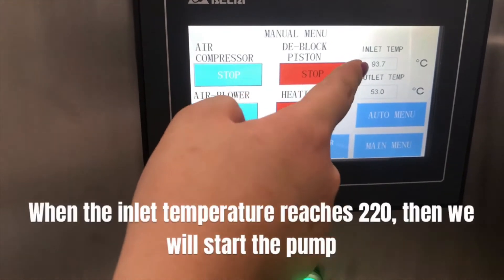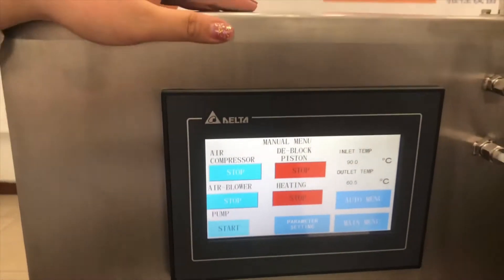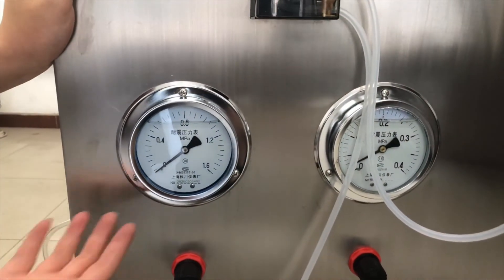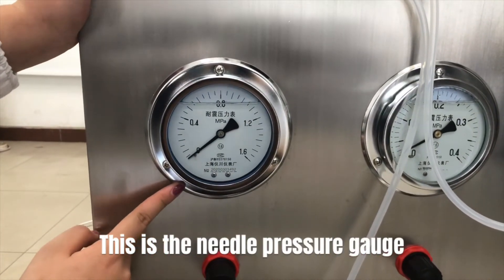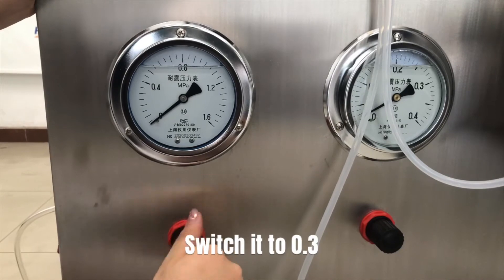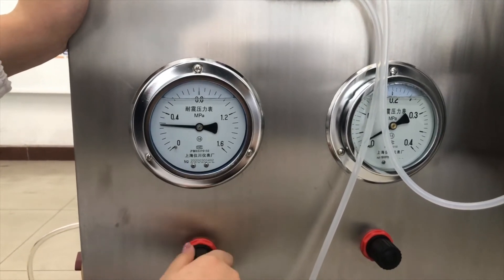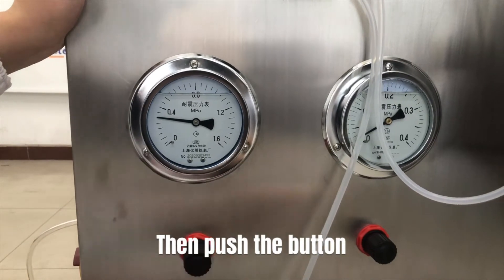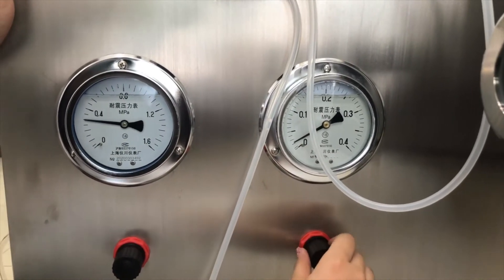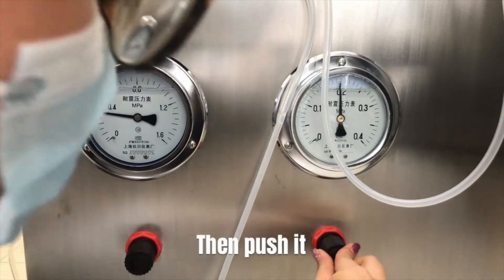Please watch the inlet temperature. When the inlet temperature reaches 220, we will start the pump. This is the needle pressure gauge — pull out the button, switch it to 0.3, then push the button. This one is the spray pressure gauge — pull it out and set it to 0.3, then push it.